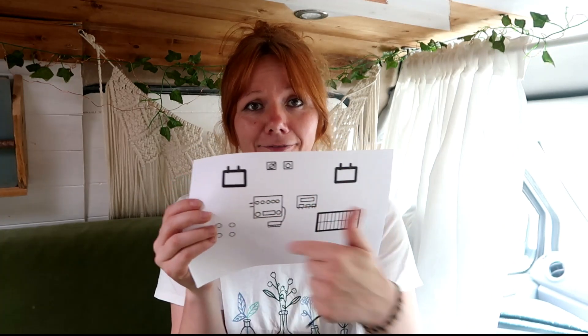Hi, I'm Terry and this is Blanche, my self-converted micro camper. In the last video I did a van tour, but I said I would come back and do a separate video for the electrics, which is what I'm doing now. I was hoping I still had some footage of when I was installing the electrical system, but apparently I don't, so I've done a diagram and I shall explain how it's all wired up. I'll add images of the actual products I've used and I'll show the products as I'm going through.